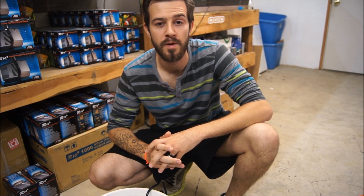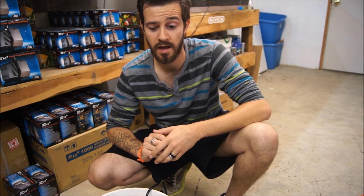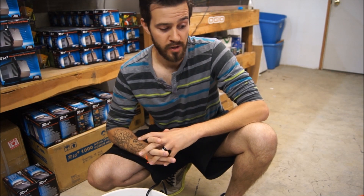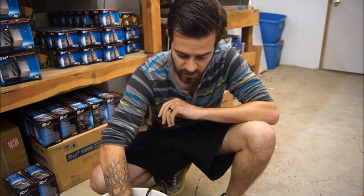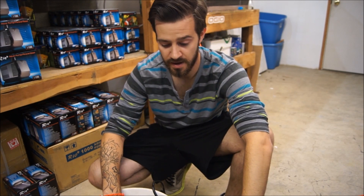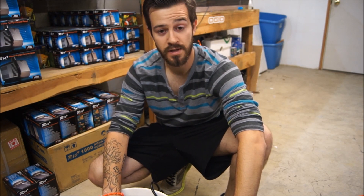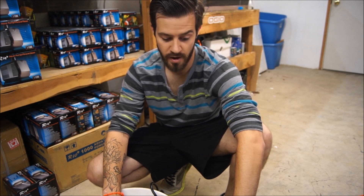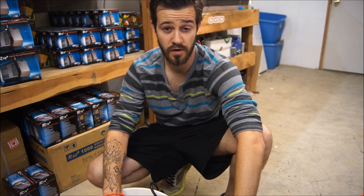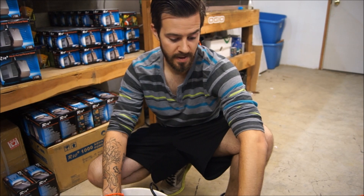Hi friends, Devin here from American Aquarium. We thought we'd do a little informational video about flow. We have some questions regarding how much actual flow is in the tank and how much is necessary. We'll show you a quick way of measuring your flow for gallons per hour using a Rio pump. This really pertains to a canister filter or if you're running flow through a sterilizer and want to know how much you're actually getting as the end result.